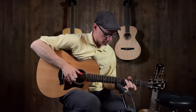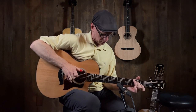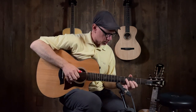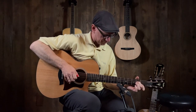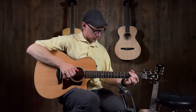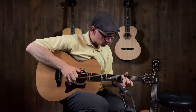Quentin, thanks — my pleasure. Taylor 512 CE and 512 12 fret — very nice. Thanks everyone for watching. To be continued.